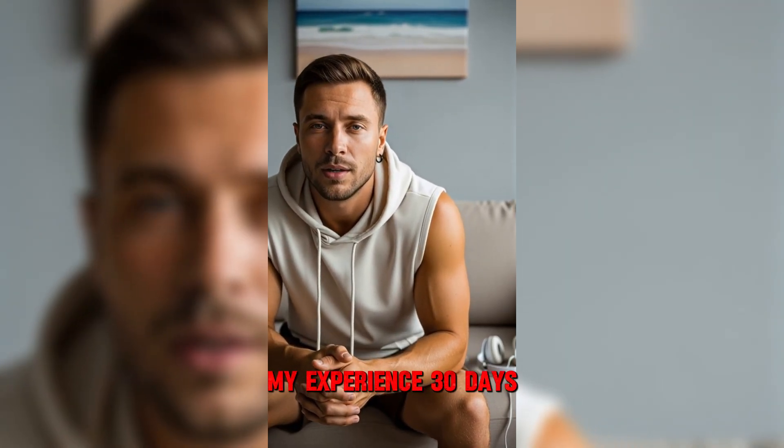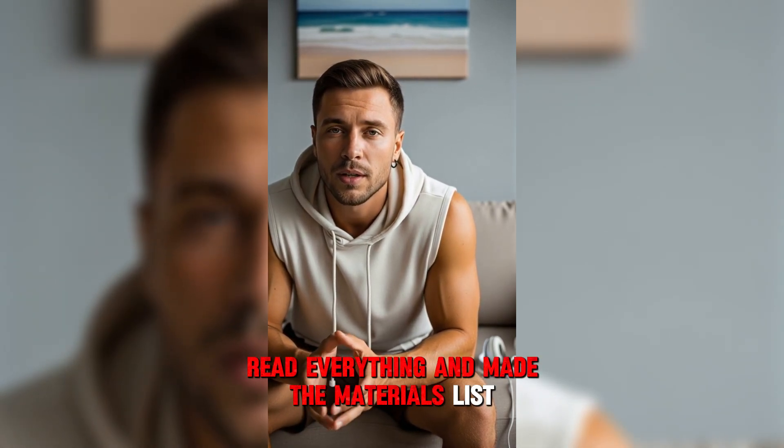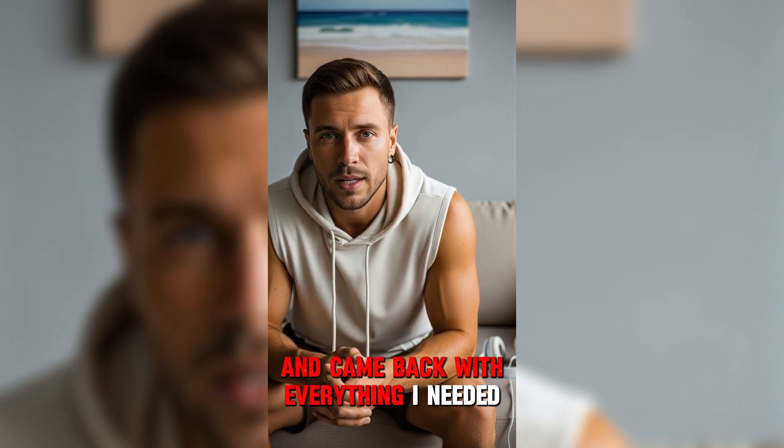My experience over 30 days: week one, I downloaded the guide, read everything, and made the materials list. Went to the store and came back with everything I needed.